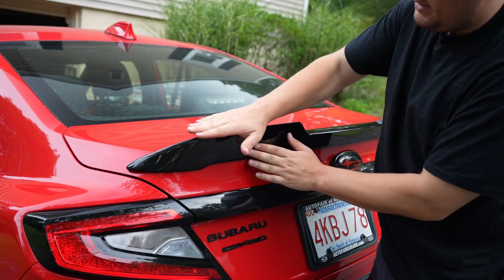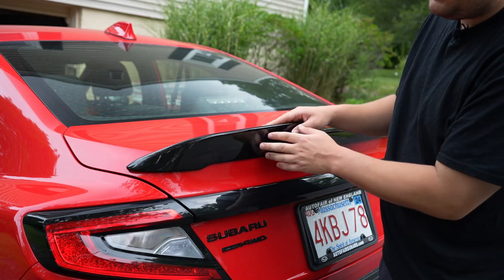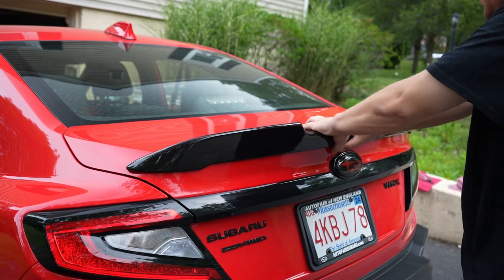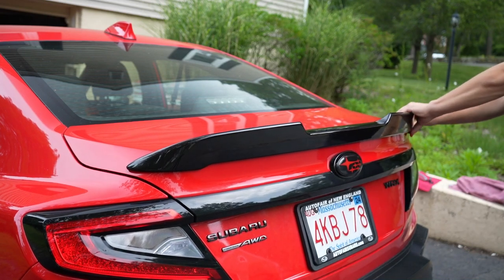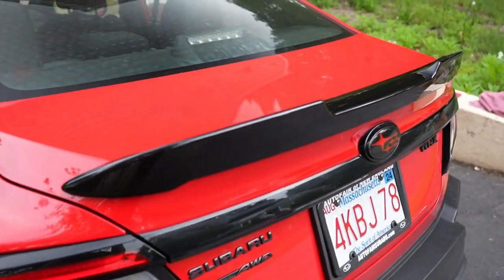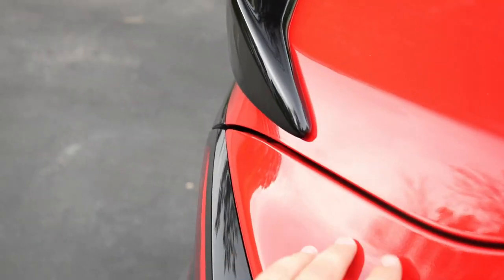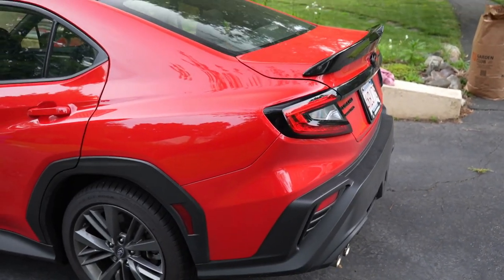We want to put constant pressure on this for a while — probably putting all your body weight on it for about 30 to 90 seconds. I like to pulse a little bit to promote adhesion. Just don't push on the tip of this because it's plastic and doesn't have a lot of structural integrity. Apply force where your 3M tape is, not at the tip. And there we go — it's on the car. Good fitment on both sides.